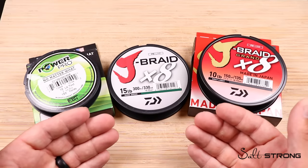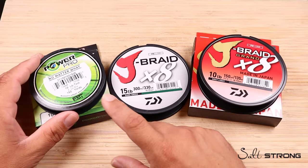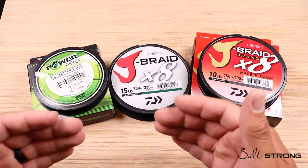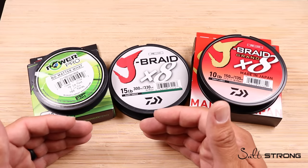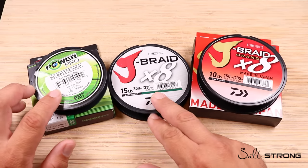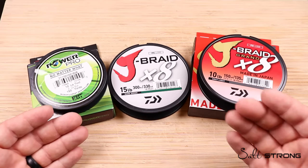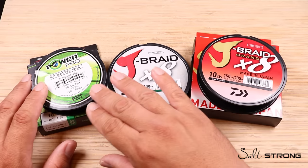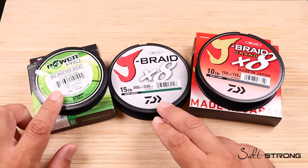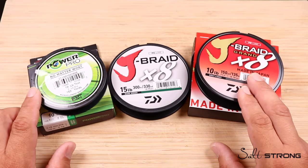In terms of which fiber is superior, honestly I say throw a dart — I don't think there's going to be a lot of difference between Spectra and Dyneema in raw form. Molecularly they're very similar: high tensile strength, low density, they don't absorb water, and their properties respond in the same manner. What's going to separate the two is how these companies create the final product itself — not the raw Spectra or Dyneema, but the finished product you're using on the water.